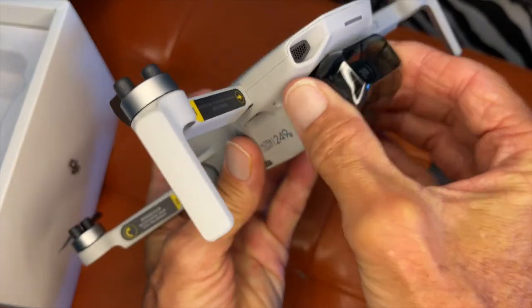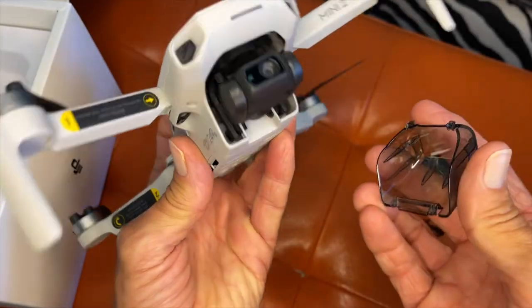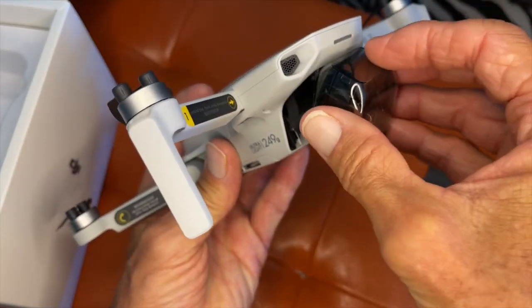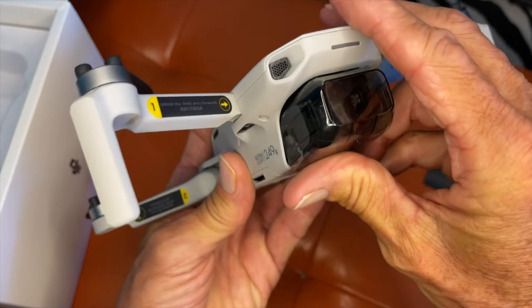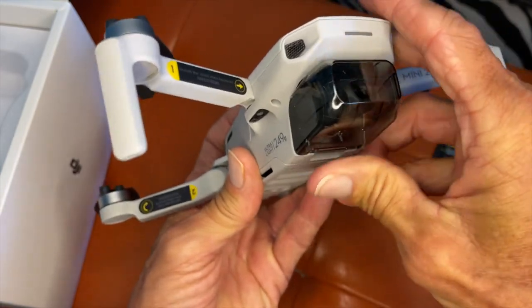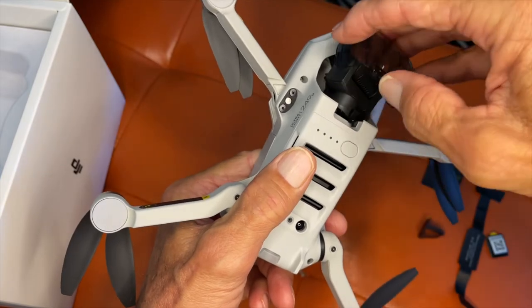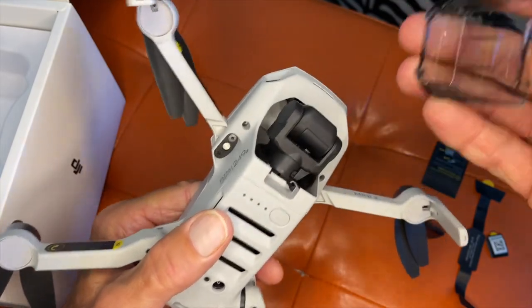This is the gimbal here, and it just comes off like that. It goes back on by sliding it — you gotta be careful because they're really very delicate. To come off, just go like that. Put it back on.